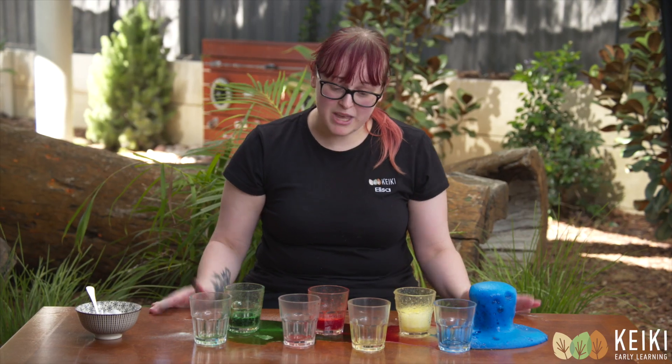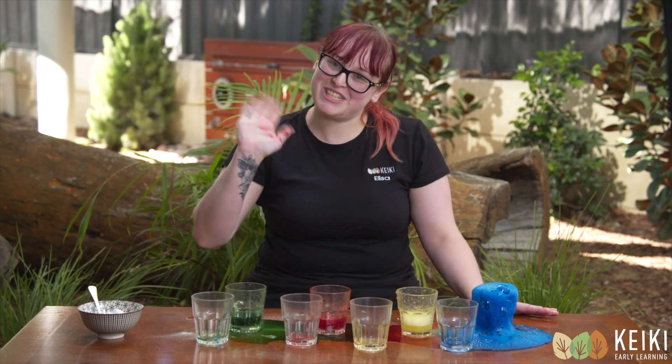How special is that? Maybe you could try this experiment at home. Thanks for watching. Bye.